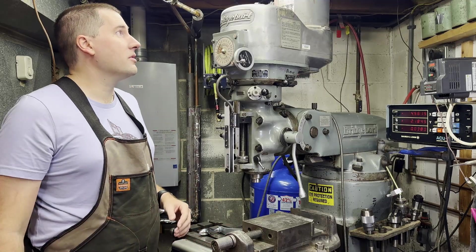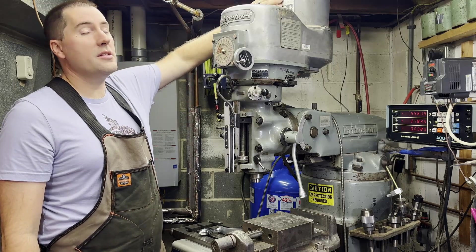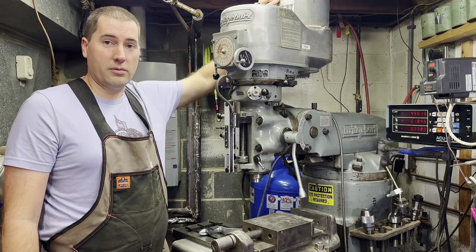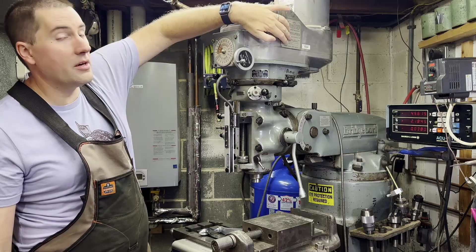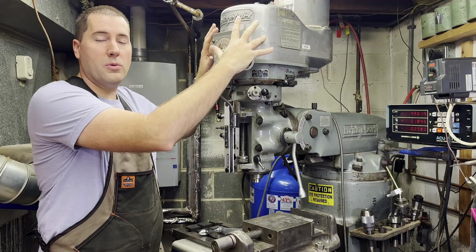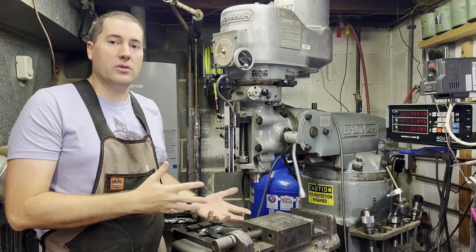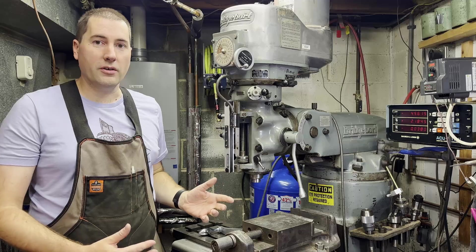Before we get started, I wanted to talk about two spots for information on the Bridgeport. Up here is the motor nameplate — this will tell you what size motor it is. This happens to be a one-and-a-half horsepower motor. Almost all Bridgeports are going to have a three-phase motor on them. Over here it will tell you the serial number of the head. This portion right here is called the head of a Bridgeport, and they were kind of a separate piece to the base. They kind of evolved differently and were always sold as a unit, but you could get different heads on different bases, and it kind of changed over time as to the configuration of them.